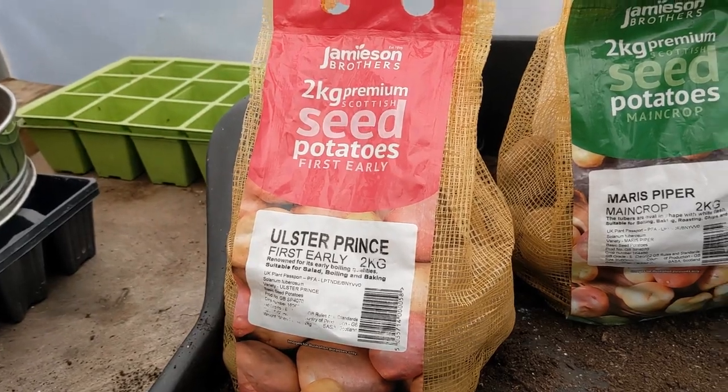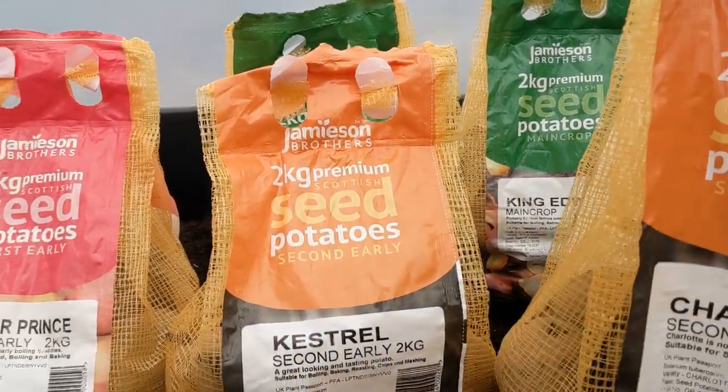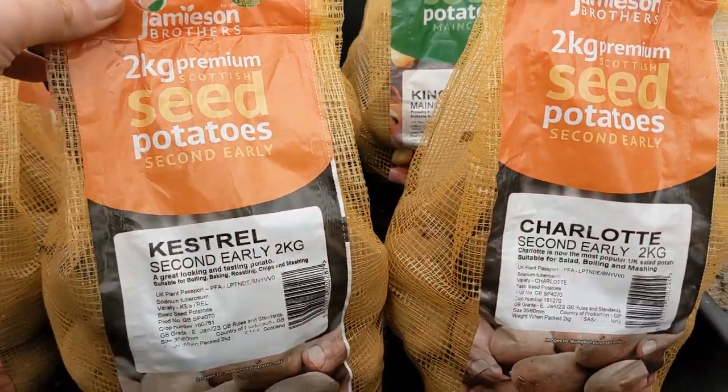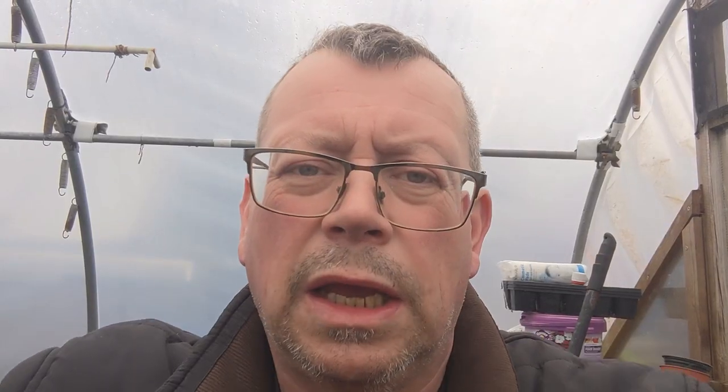I'm not doing the Sarpo Mira this year because the flavour's not fantastic for me on the Sarpo Mira. I definitely prefer the Maris Piper for flavour. Although the Sarpo Mira — the sort of pinky-red potato — does have the benefit of lasting a long time and being blight resistant. So if you do suffer from potato blight — the blackish spots all over the leaves — that's your variety to choose, Sarpo Mira. But we're not doing them this year; I've decided against them.